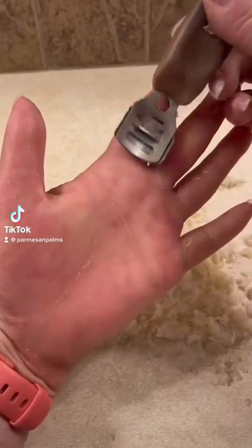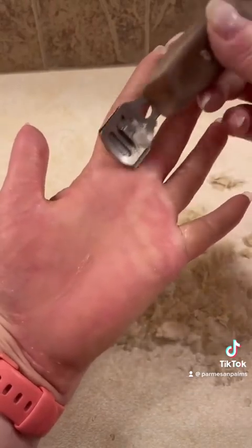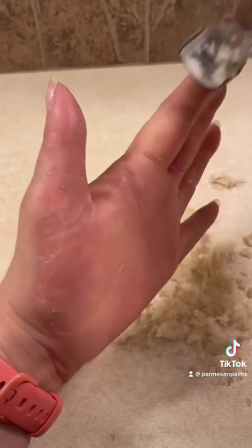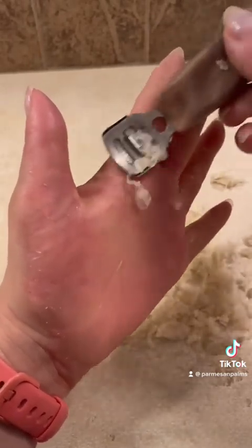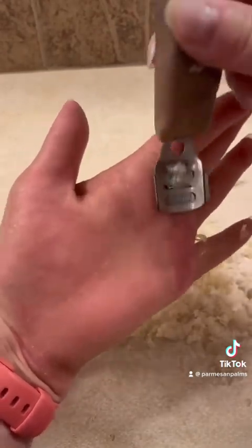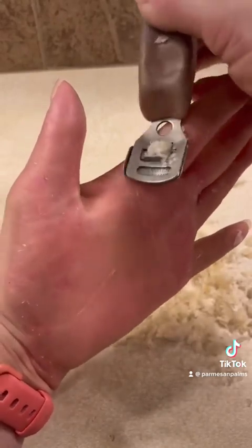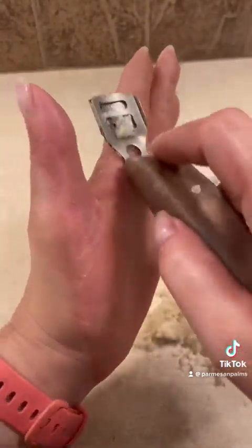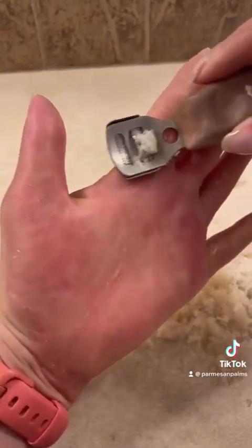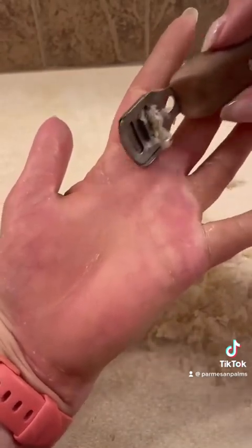Happy Sunday everyone! Here is another longer hand shaving video. I only did the palm of my hand and my thumb in the last long one, so here I'm going to do the first two fingers on my left hand. Still trying to show the footage real time, so it takes a lot longer to share in multiple videos instead of zooming it all up and putting it in one video. Sometimes I get questions like, do you do your fingers? And the answer is yes, but I don't always put it in the same video.